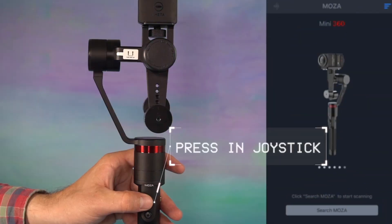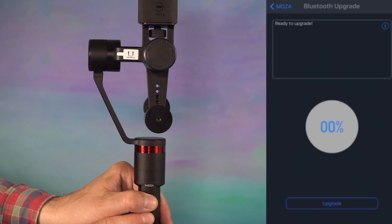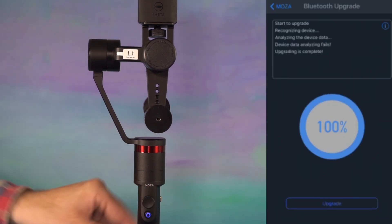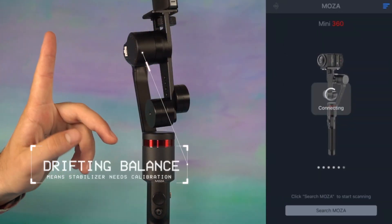To update the firmware of the Guru 360, simply press in the joystick while holding the joystick in, then press the power button. The LED and the power button will rapidly flash blue. Either connect the stabilizer to a smartphone running the MOZA Assistant over Bluetooth, or connect the stabilizer by USB to a computer running the MOZA Assistant.